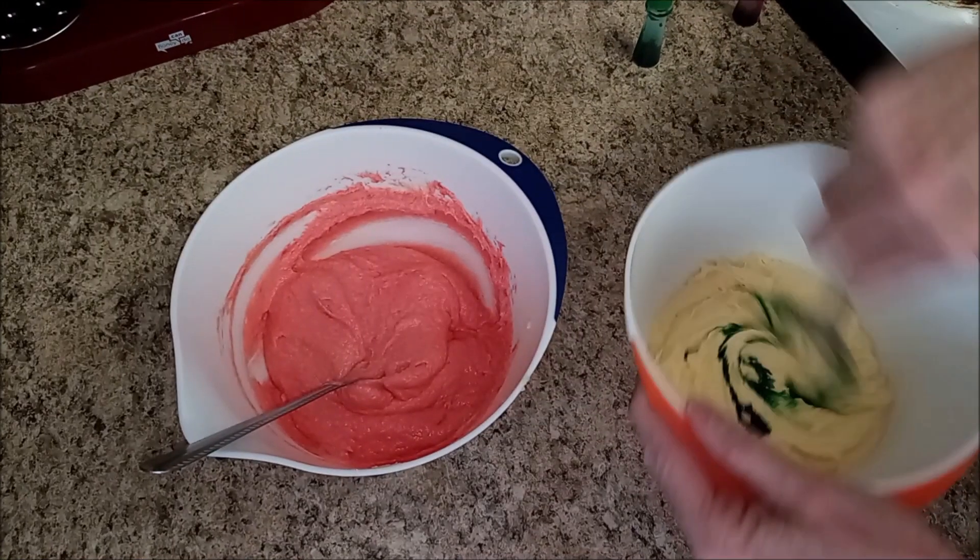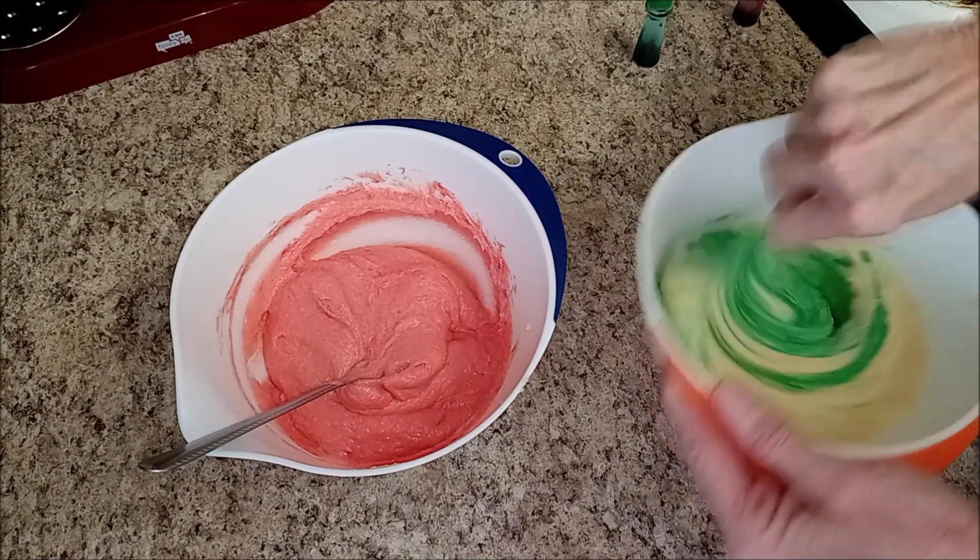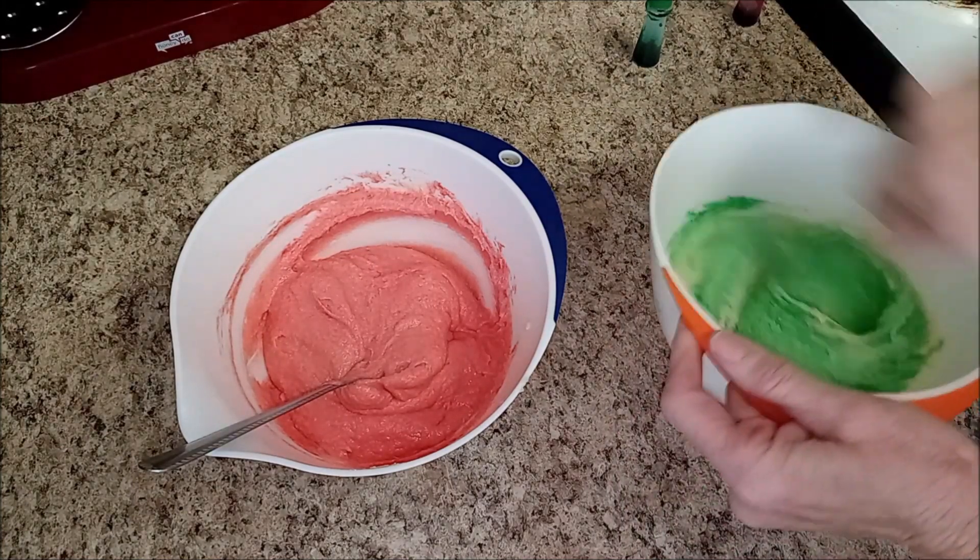Hopefully this looks good — I just want it to look like Christmas. Oh, it looks just like Christmas!